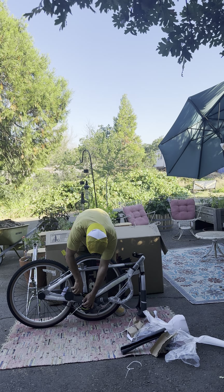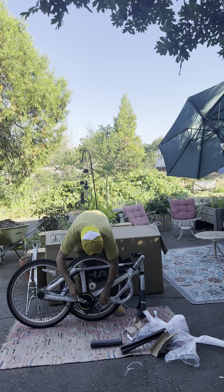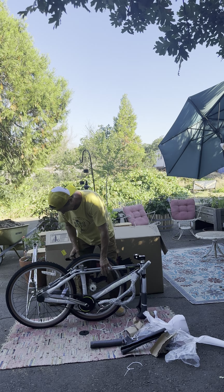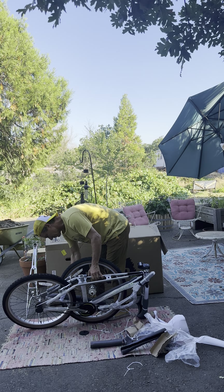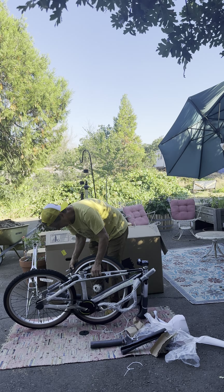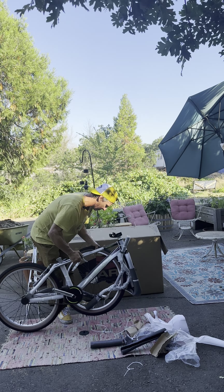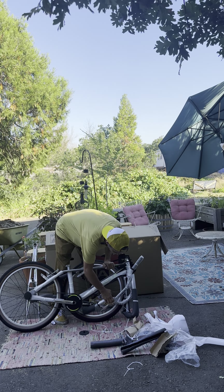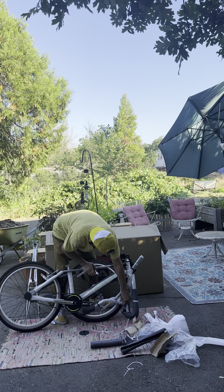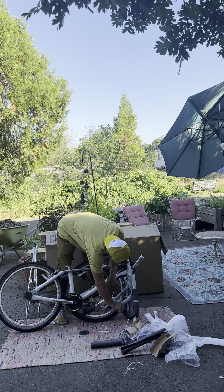My plan is to put pegs on this, and I'll probably put a gyro eventually, but I'm gonna start with pegs and a front brake because you can do a lot with just that. Then we'll go from there depending on how well I do. I really would like to do a bunch of flatland on this bike and represent and help promote it for Haro — so thank you Joey for sending this out.